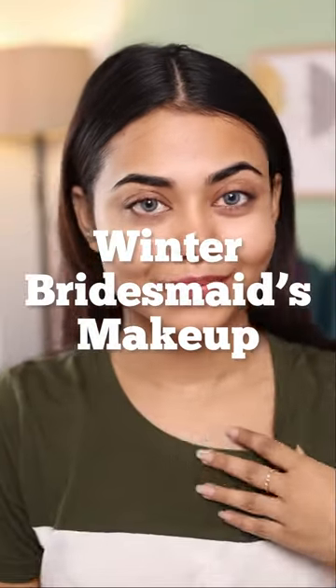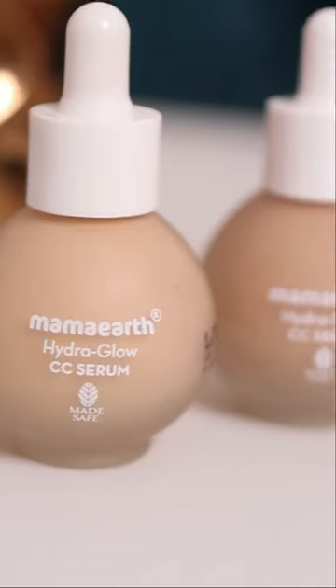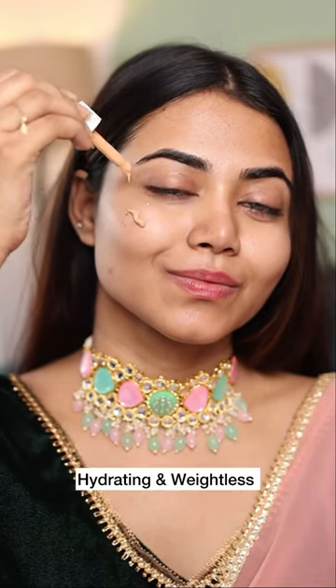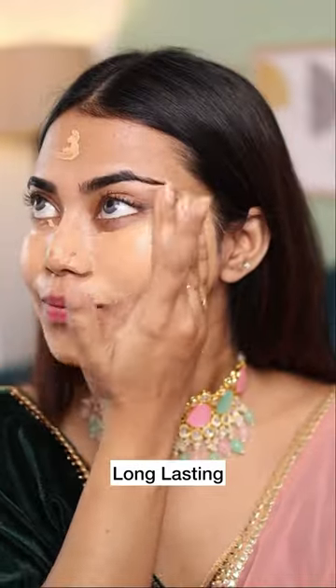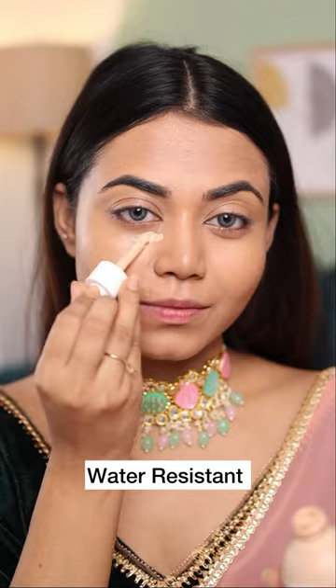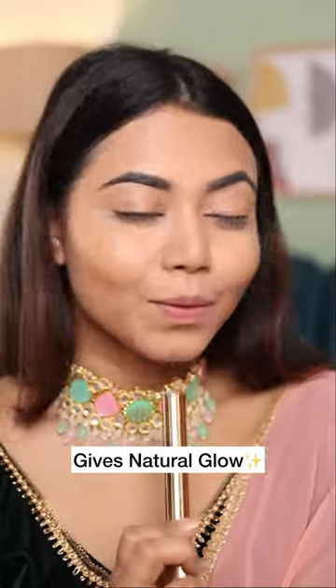Let me show you how we can create a beautiful flawless winter dewy look. First, I'm going to apply my all-time favorite foundation, MamaEarth Hydra Glow CC Serum. Three shades are available and my shade is 03. It's so hydrating and lightweight — I literally use my fingertips to blend it. The finish is beautiful, it looks like my skin only. I love the formula; it gives you natural coverage with a dewy, glowy, oil-free finish.